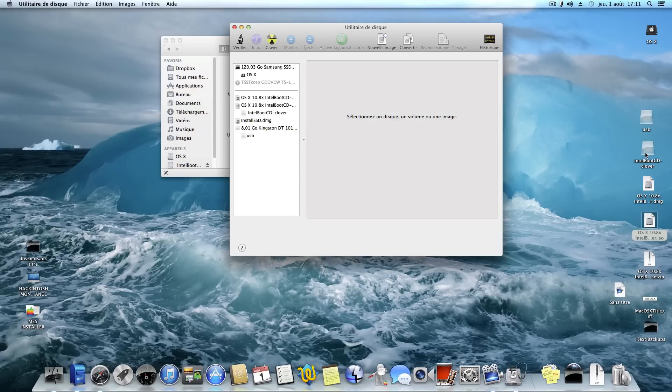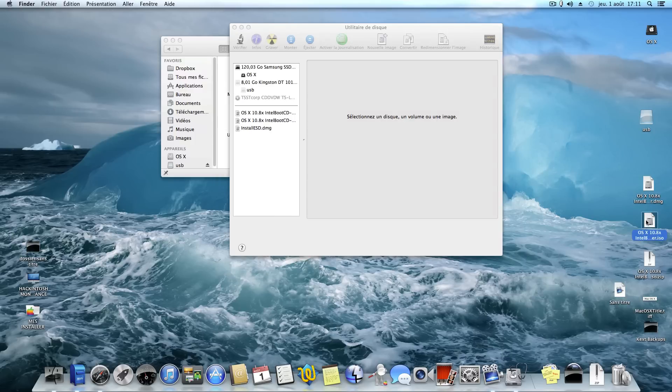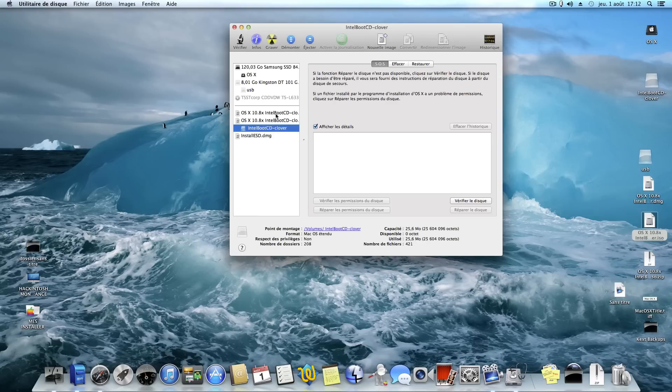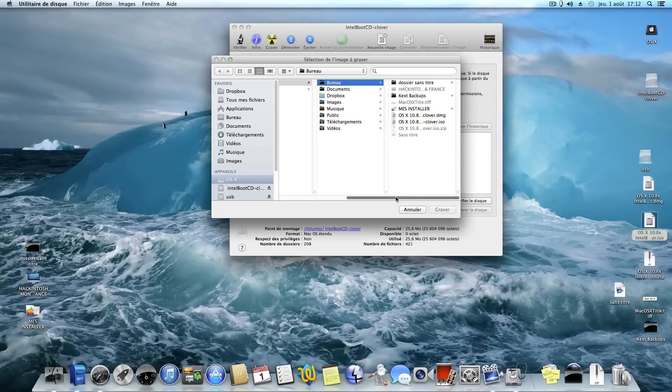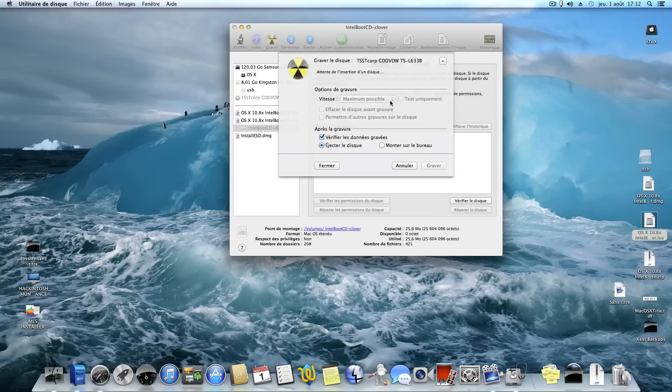First of all, go to Applications > Utilities > Disk Utility and open the boot CD ISO. Now the boot CD is open. Click Burn, go to the OS X 10.8 Intel Boot CD Clover ISO, click Burn, insert your CD, and burn at 4X speed.